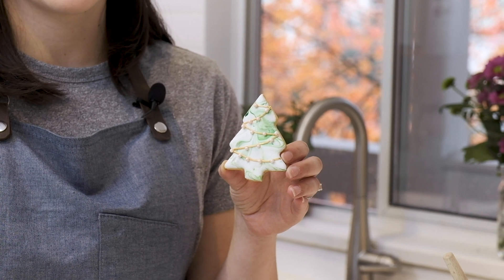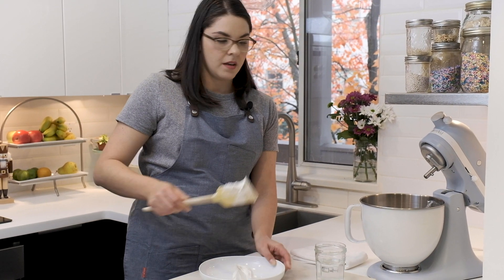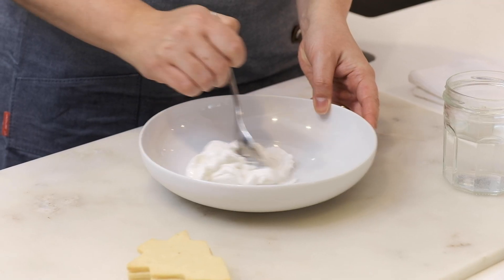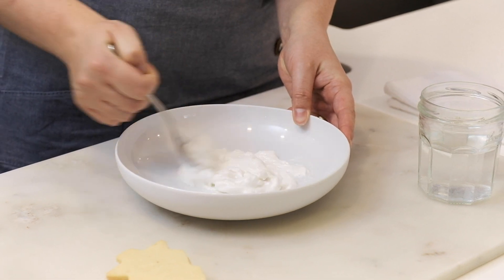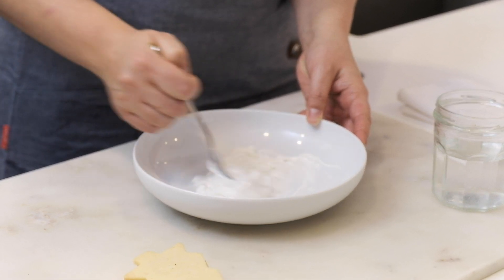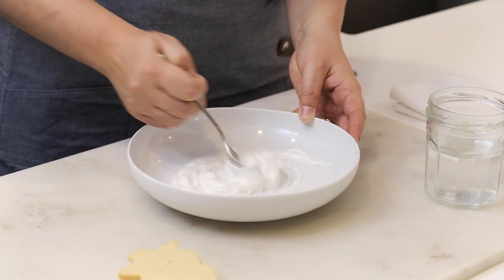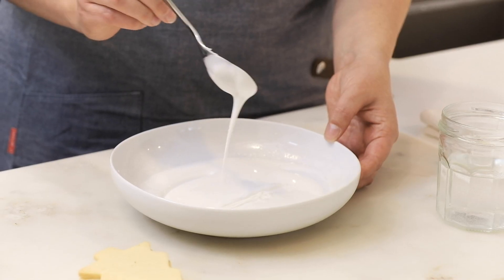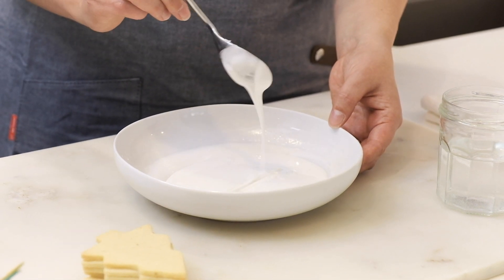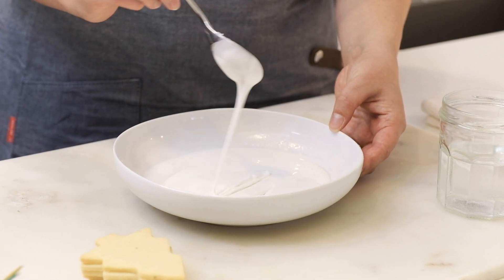First we're going to make these marbled Christmas trees. I made a batch of royal icing and I'm going to take a portion of it and add it to our bowl. I'm going to thin it out with water so it's loose enough to coat the top of our cookies, adding a couple tablespoons at a time and mixing until it's the correct consistency. We're looking for a loose glaze that will cling to the cookie, similar to the consistency of honey. You want it thin enough that it settles nice and smooth when it dries, but not so thin that it runs off the edge after we dip it in.